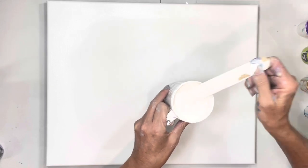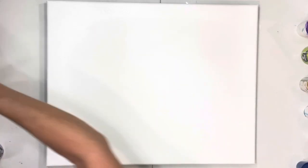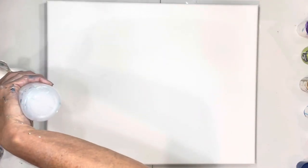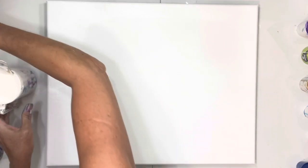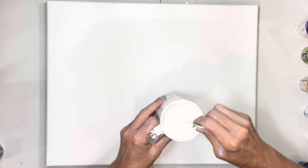This seems thick — I'm going to put just a lot of water in here. You have to make sure that it's really thin. Very important. It's got to be like milk.